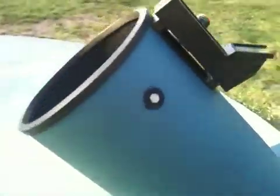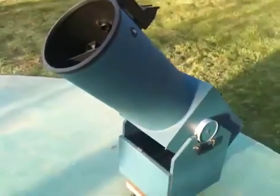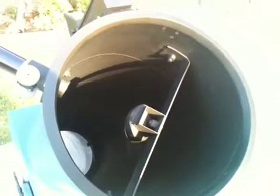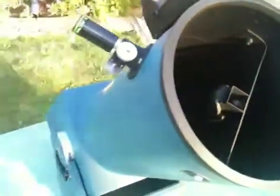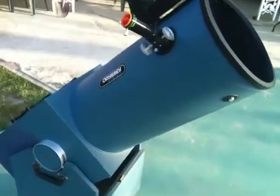This telescope will actually outperform a 10-inch refractor. So if you had a 10-inch refractor of F12, this telescope, as it sits, will outperform that 10-inch refractor. Why? Well, one, we can certainly see size. The reflecting telescope, because of its optical design, does not incorporate the chromatic aberration that a refracting telescope does have. And this telescope is, of course, a lot less expensive. But the main thing is in portability.